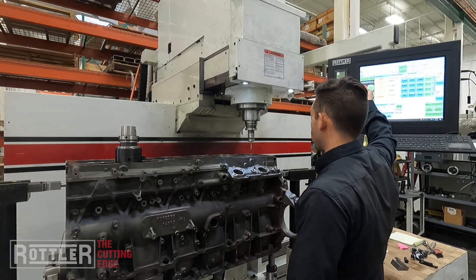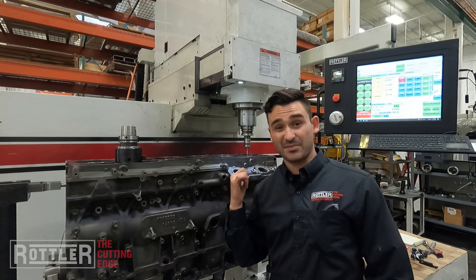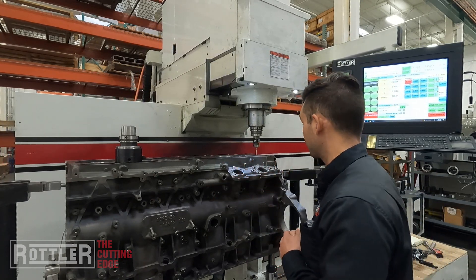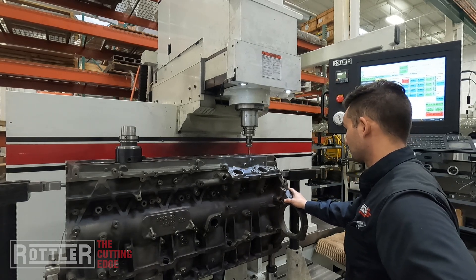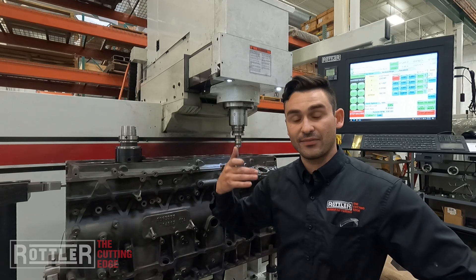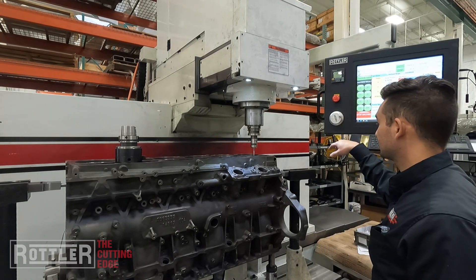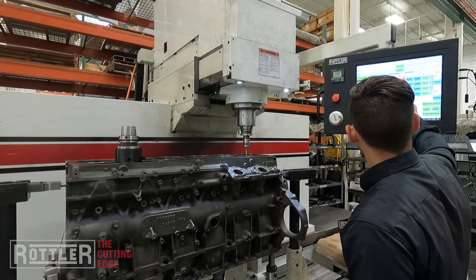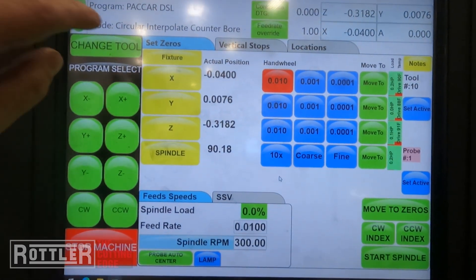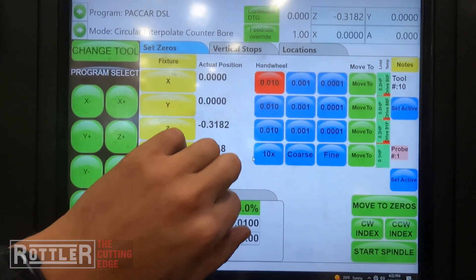For our setup, all we have to do is jog the probe over and eyeball the center of our first bore using the probe auto-center feature. This lets us do a single inside diameter probe — it goes and touches four points: right, back, left, and forward, averages those distances, and finds the center of the hole. Once that's done, we can simply double-tap on the X and Y DRO values to set the zeros. On the Rottler control it's very easy — double-tap X and that zeros, double-tap Y and we've zeroed that.